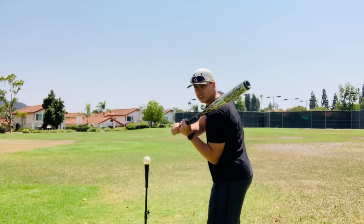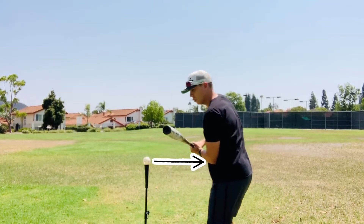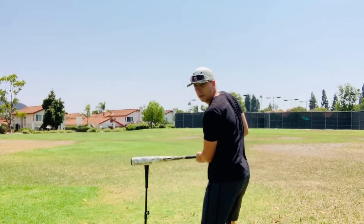Here's another angle: the back elbow stays tucked in, hands close to the chest. My hands are inside the ball right now, which will allow me to get the barrel to the back of the ball.